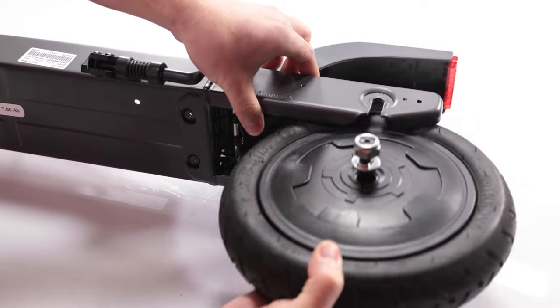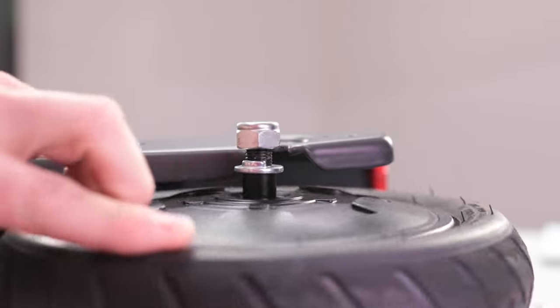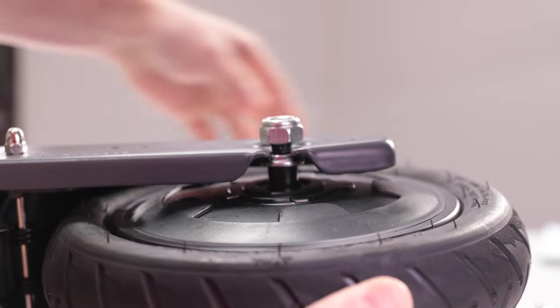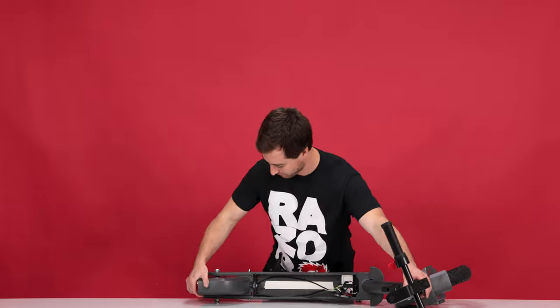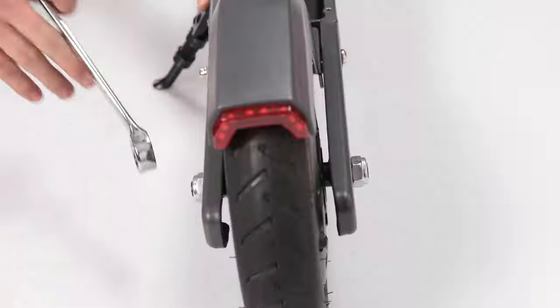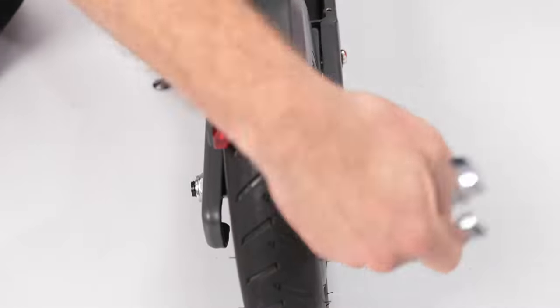Now let's mount the new rear wheel. Place it into position and make sure the washers are both on the inside of the frame. The washers have little tabs on them — make sure they're on the bottom. Now let's pull the slack out of the cable, gently pulling it from inside the body. We can stand the scooter back up now. Using your 19mm open end wrench, tighten down those nuts, and do the same for the other side.